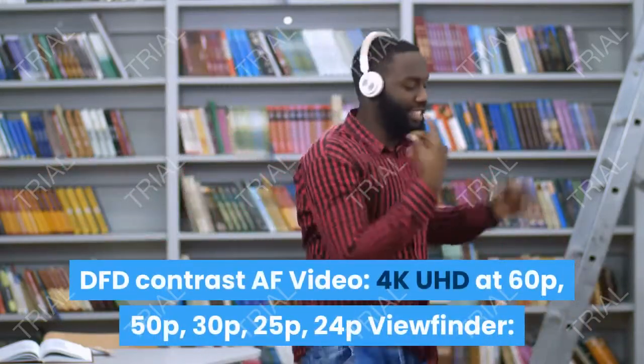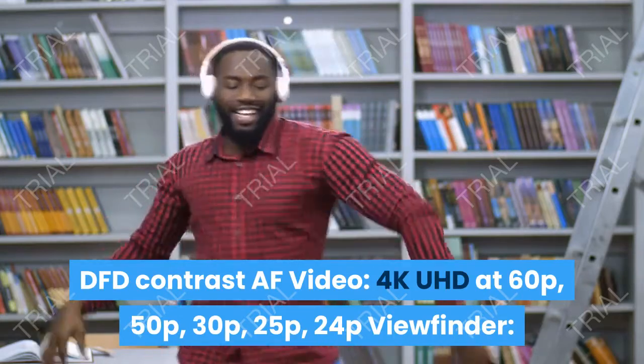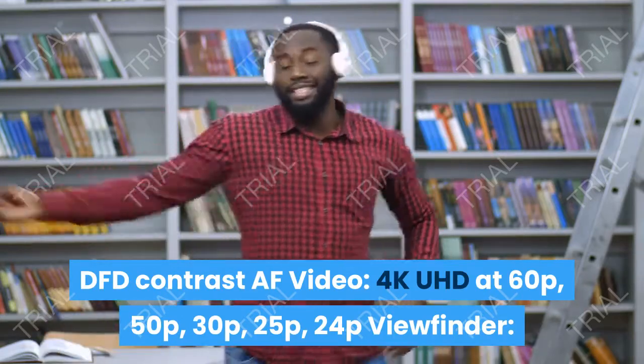Autofocus: DFD contrast AF. Video: 4K UHD at 60p, 50p, 30p, 25p, 24p.